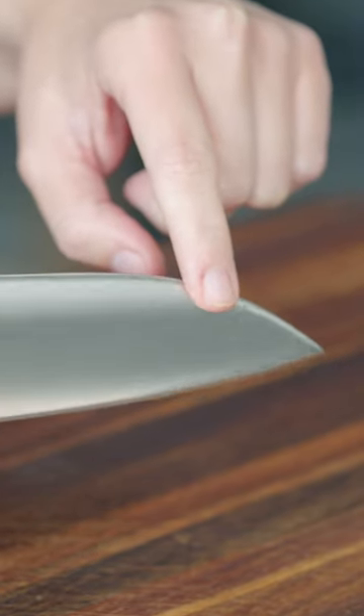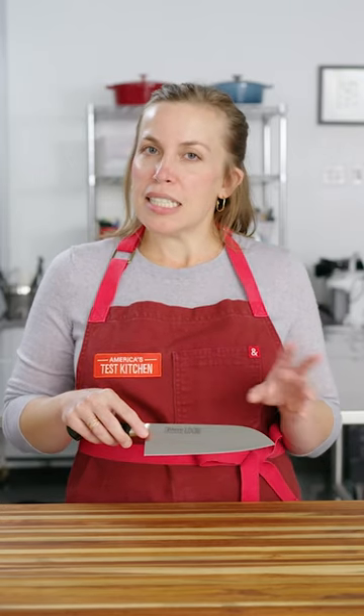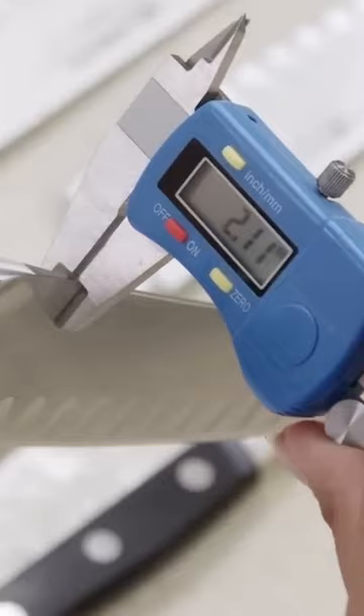Many Santoku traditionally have a more rounded sheep's foot towards the tip. Our testers preferred Santoku that had a slightly less rounded tip — it was just a little easier for them to work and maneuver. Our favorites had a spine thickness of about 2 millimeters.